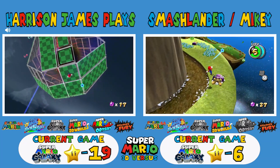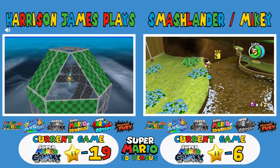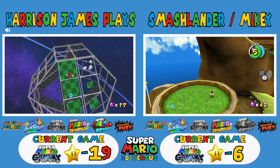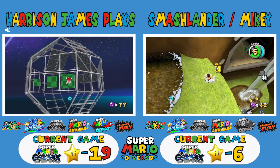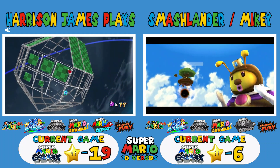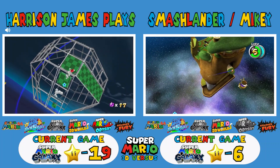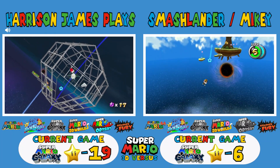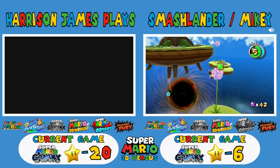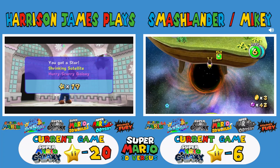I'm gonna try to get all the music notes on this planet. Bugaboo's scary — he should be a Mario Kart character. You know who else should be in Mario Kart? The giant honeybee queen. Make her replace Waluigi again like Mario Kart 7. They had his course but he wasn't in the game.